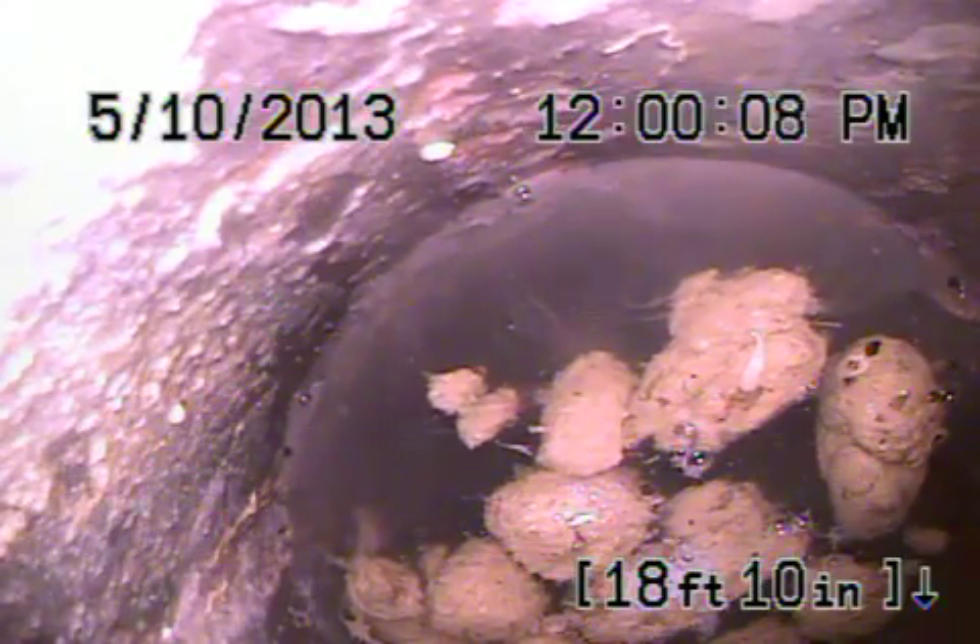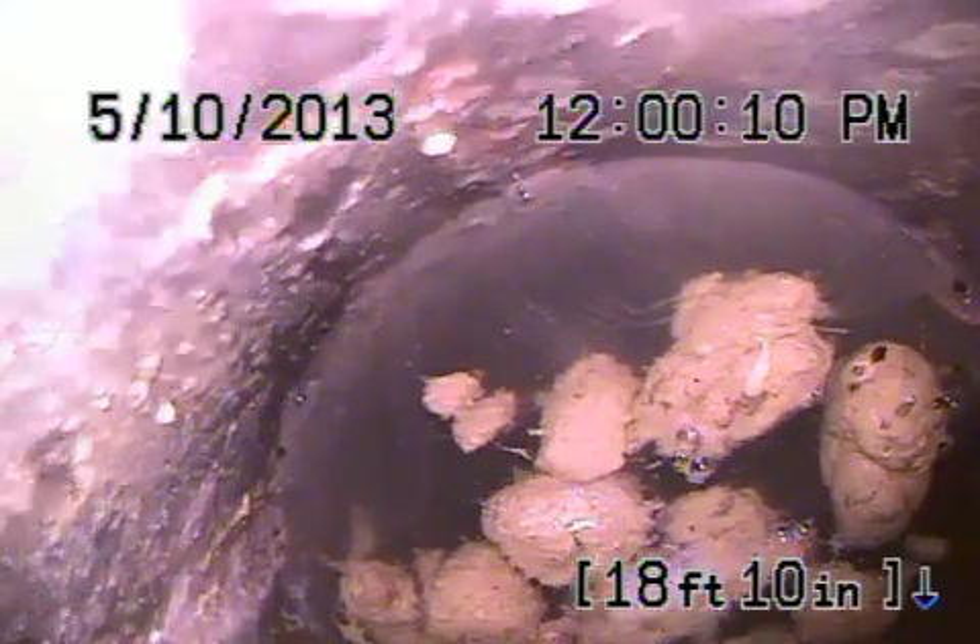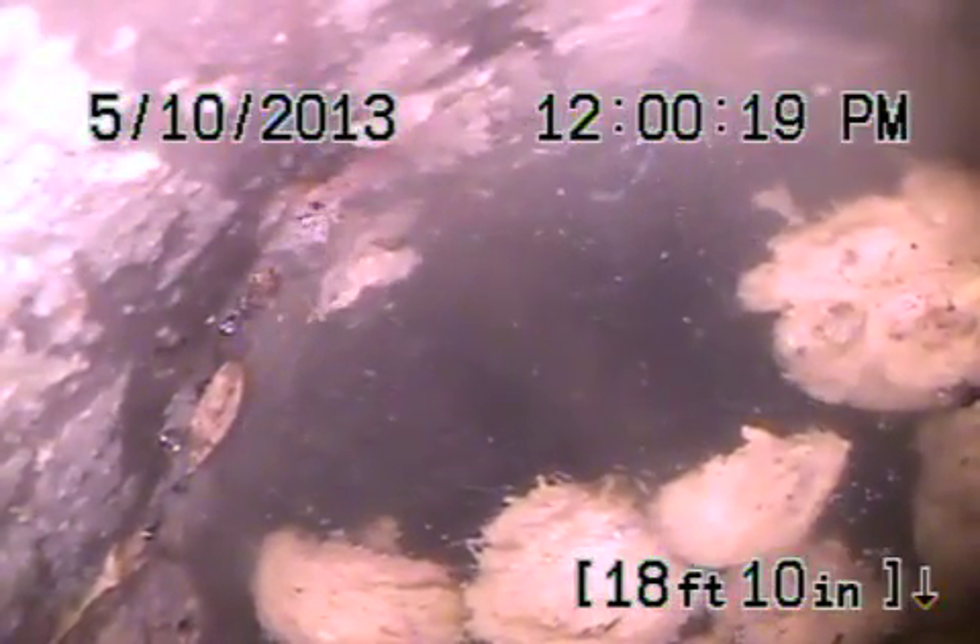We can't see anything past this point because it goes underwater and you can't see. It's like snorkeling in a murky pond. But we've already tried to push through it. We don't want to get our equipment stuck down there.